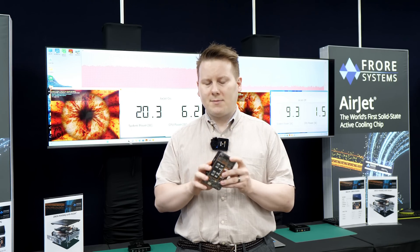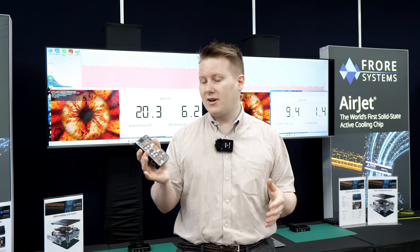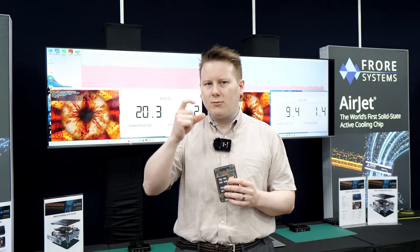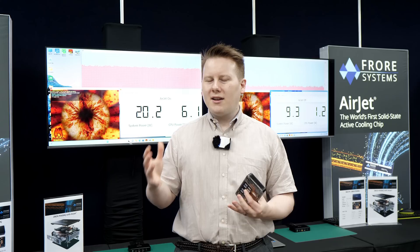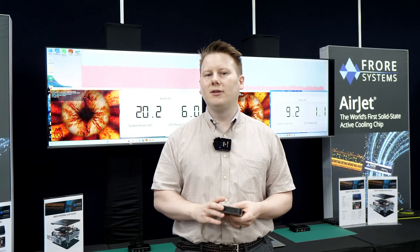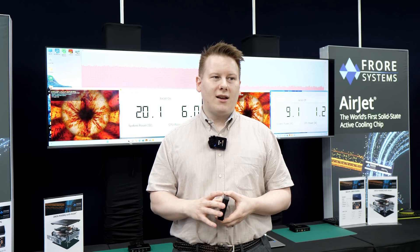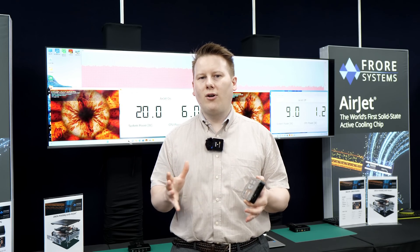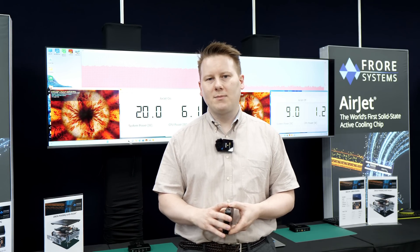This essentially replaces a fan in a lot of small form-factor devices, and even perhaps some bigger devices in the future. The idea is that it's very thin at 2.8 millimeters, plus you need about another one millimeter on top, so maybe it can go in a smartphone. They can provide four watts of cooling and consume up to a maximum of about one watt of power — which some people have flagged as not that efficient, but they say you don't get fans for free, and it is within the realms of fan cooling efficiency.